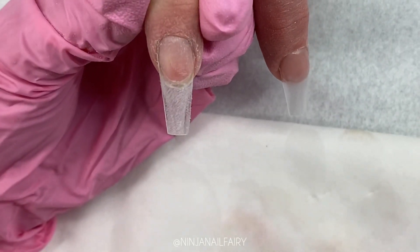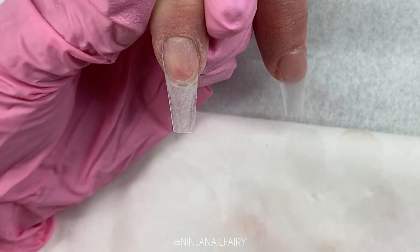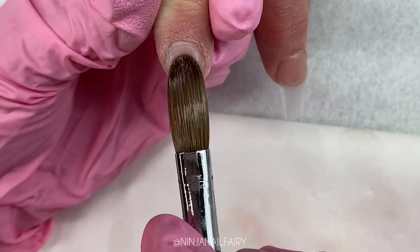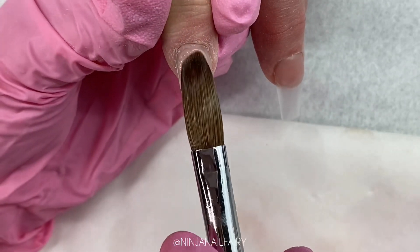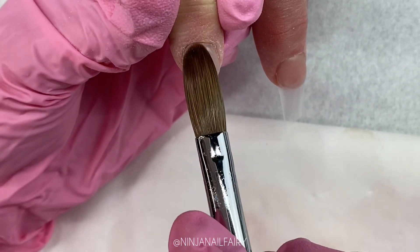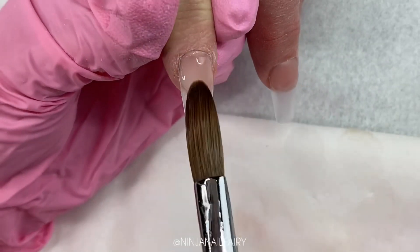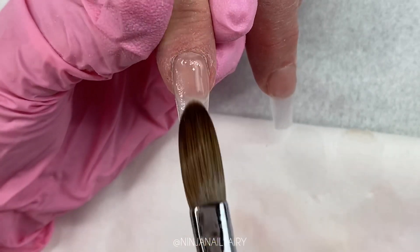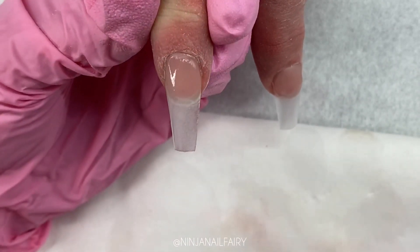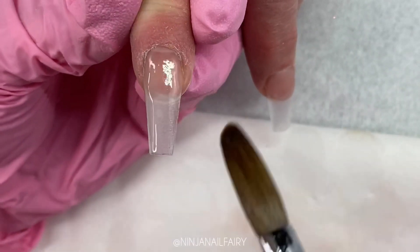I've seen some products where they are applied to the nail and it is just dripping off — it's just not acceptable and I would find it so difficult to work with. That could be an issue with bead and product ratio. But look how gorgeous Nail Mate's Crystal Clear is to work with. I'm applying the bead, it's holding its place until I push it into where I want it to go, then working it side to side to ensure even and full coverage of the entire natural nail, and stroking down towards the free edge to cover the tip as well.